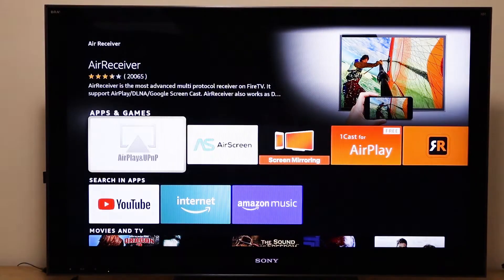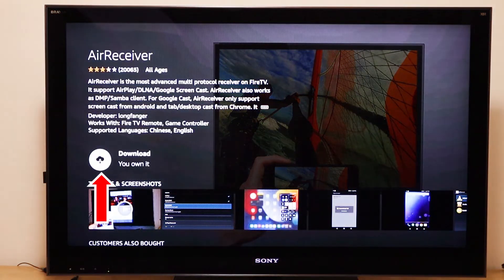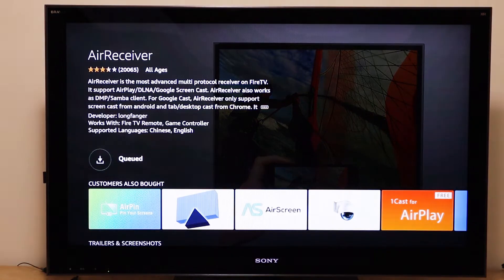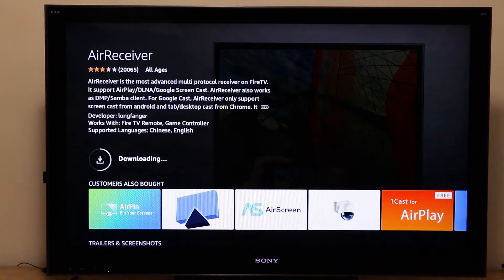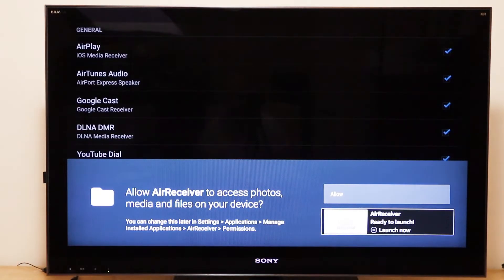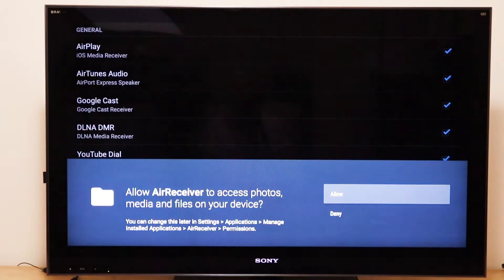Then I click on the app's icon and I see in the next screen a button that says Download. If I hadn't already bought this, that button would say Buy. So you click on that button and wait for it to install. When it's done installing, you click on Open. That'll take you to a box that asks if you want to allow it to access photos and other media. Now that is the whole point of this app, so you click Allow.